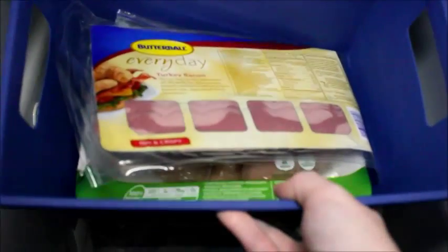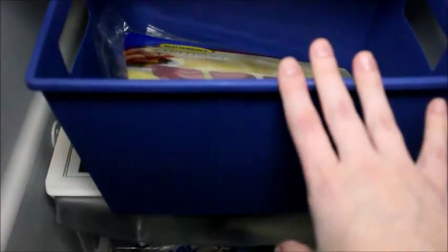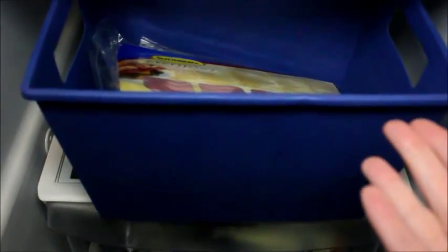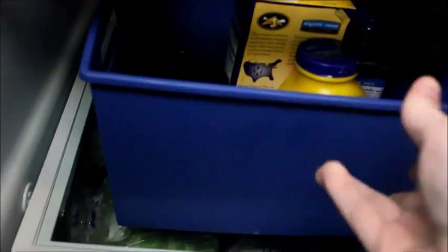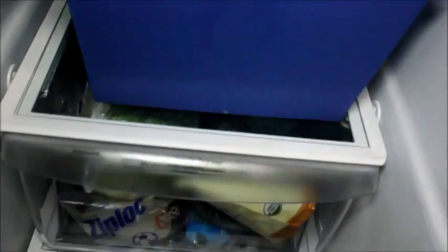If I want to get to my meat, I just pull the front bin out and I can get to it. There's some bacon and chicken. I only put meat in this bin and nowhere else — so if it leaks, it leaks only in there and I can just put it in the dishwasher. I keep it in the back because I have a three-year-old who I don't trust not to get in there.